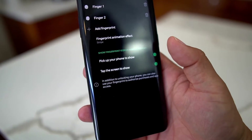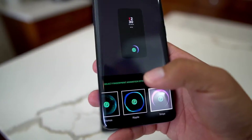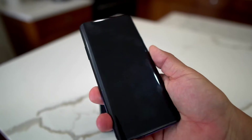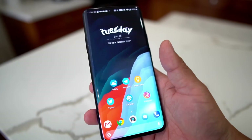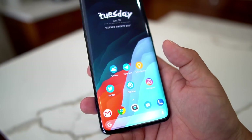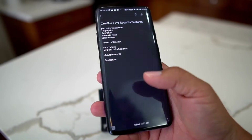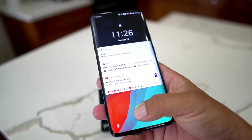You can pick up your phone to show, or tap the screen to show. When your phone is idle and you pick it up, fingerprint — boom, you're in. You can also configure the fingerprint animation: stripe, ripple, cosmo. I have it on stripe because it seems like the fastest one since the animation is minimal. This fingerprint is phenomenal — unlike Samsung devices, it's faster and more responsive.